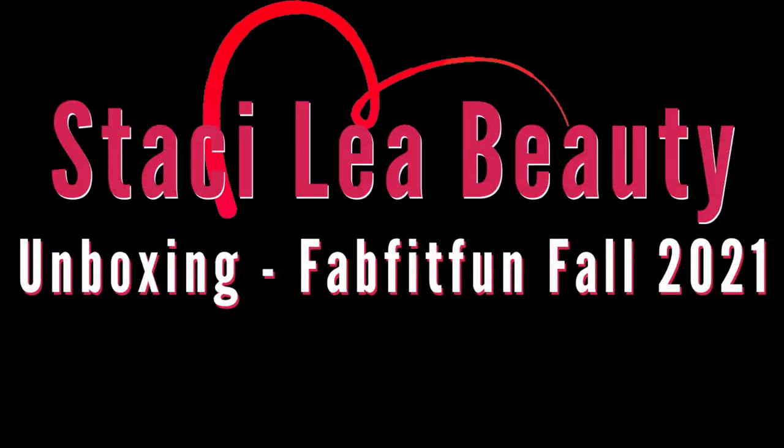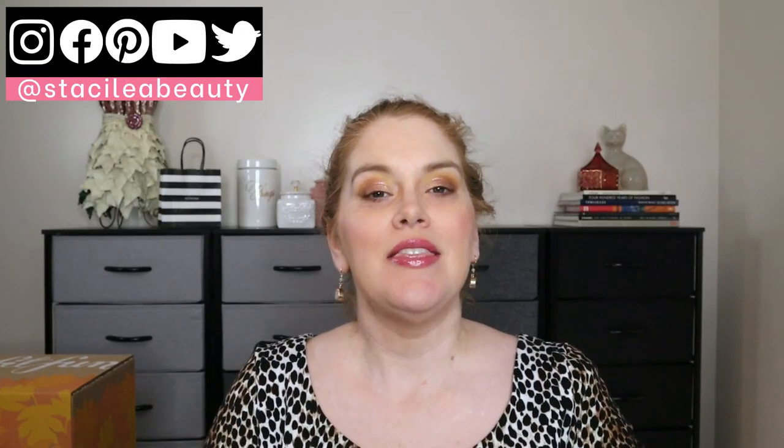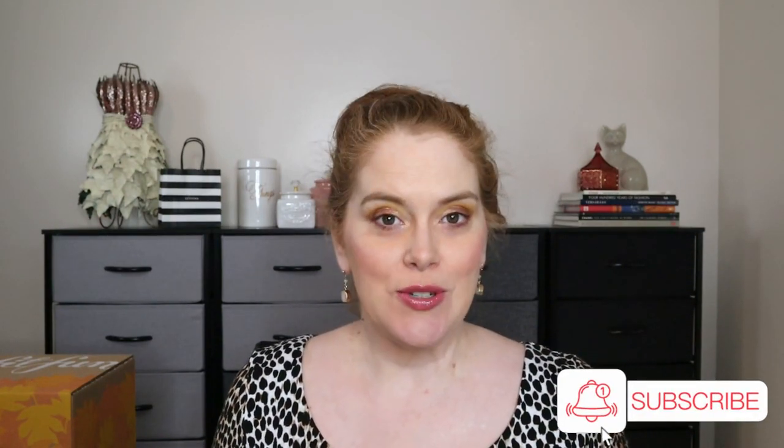Today is all about FabFitFun — my fall box just came, got a little delayed in shipping. My name is Stacy, welcome or welcome back. My channel is all about beauty, and that means skincare, makeup, fashion, and unboxings. If that sounds interesting and you're not already subscribed, I hope you'll hit that subscribe button. Let's get into it.